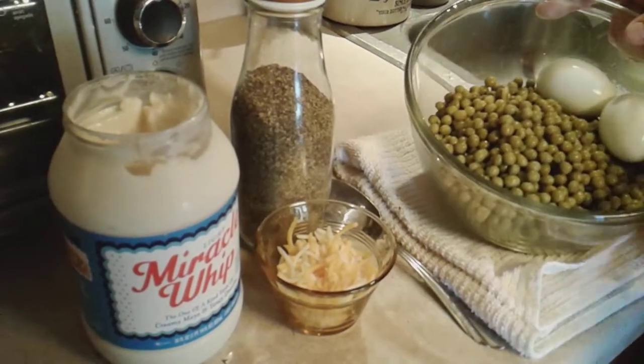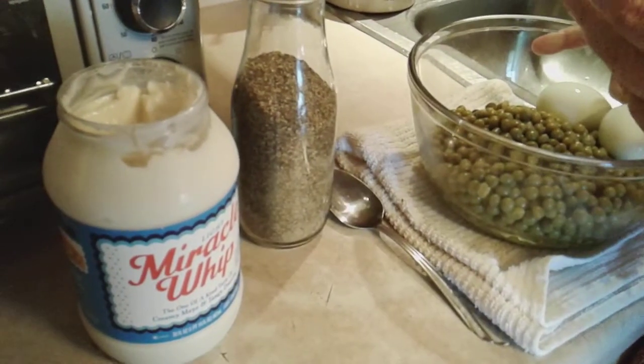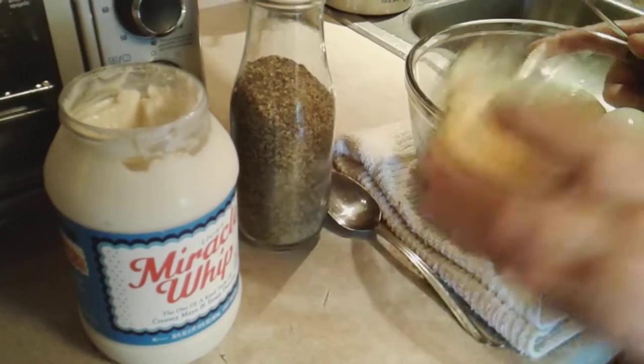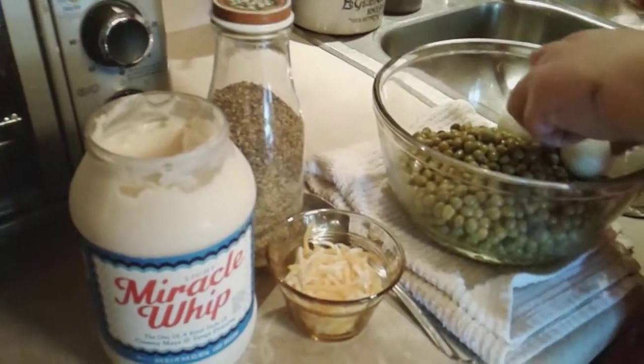All I did was I took two cans of English peas and I drained them. I got two boiled eggs. I got a little bit of shredded cheese — or you can cube cheese. I got a little bit of Miracle Whip and black pepper. That's all.